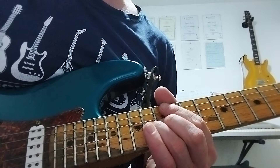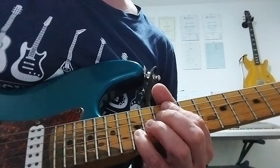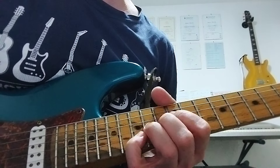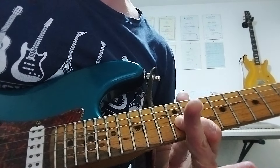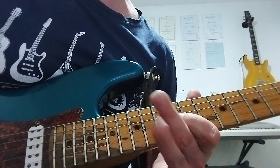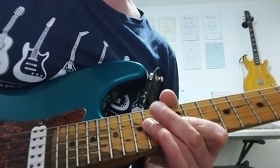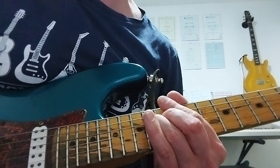And then finishing off by bending 14th fret G, hitting the 15th fret on the B — so like a harmony bend going on there. Then a quarter tone bend on the 12th fret G, taking you in between G and G sharp, so in between minor and major third, before finishing off with a root note E on the 14th fret D string.